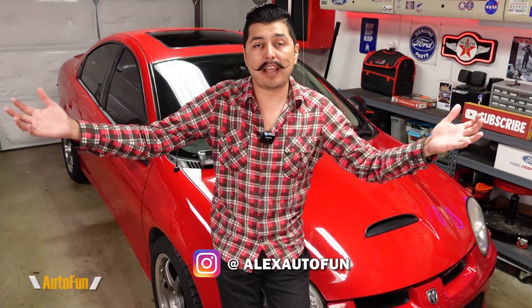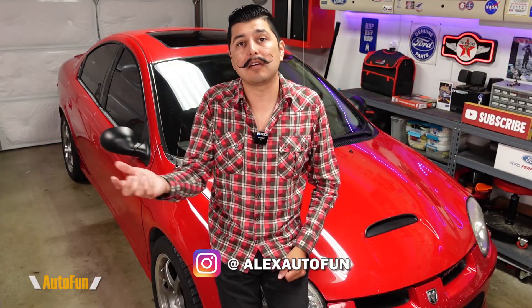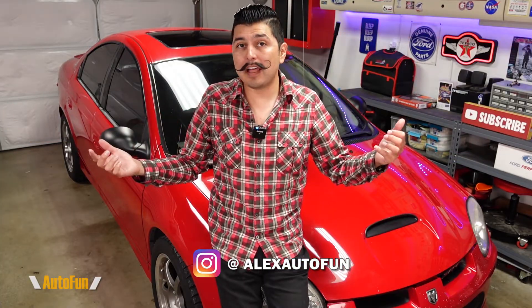My fellow car enthusiasts, welcome back to the channel. I am Alex the Car Guy and I review cool car products and other accessories for your vehicle. If those are the kind of videos you like, make sure you subscribe by hitting the button down below to see more videos like this.